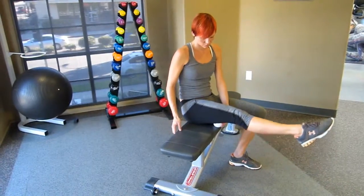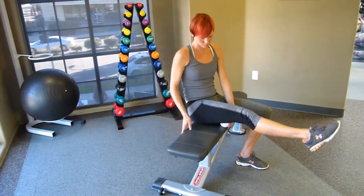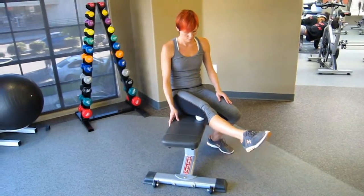You may have to sit on an angle to get those bottom five — the distal fibers. Yeah, really focus on that stretch.